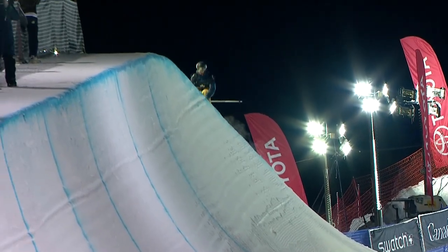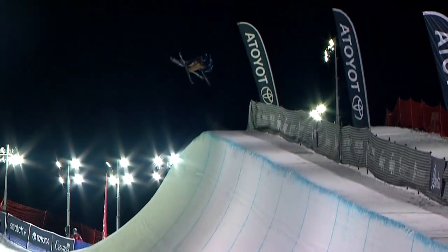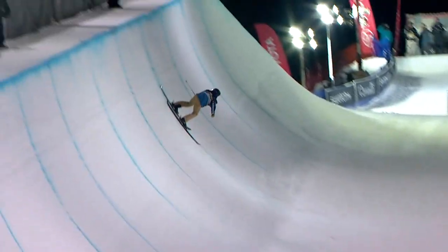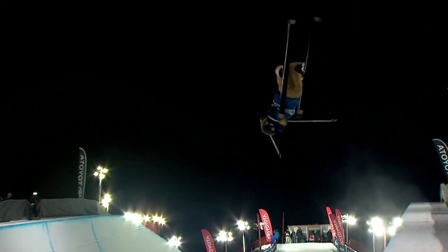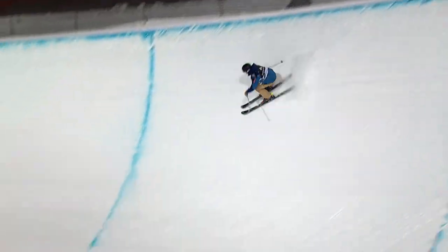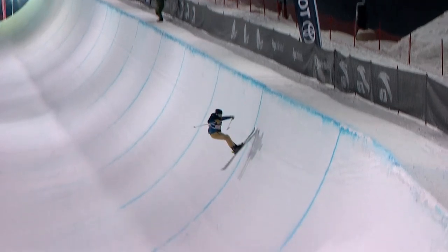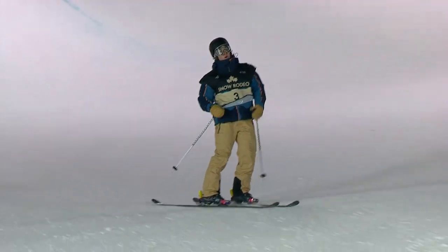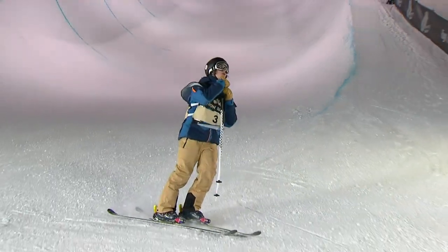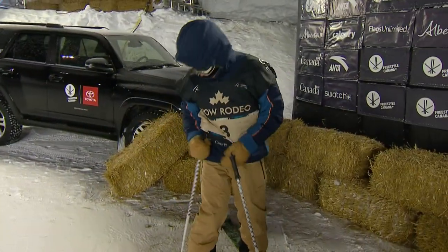This is Brendan McKay of Canada dropping in for his first of three. It sounds like I misspoke — it's undervert, not oververt. Another thing to look for: any time the pipe isn't perfect, 90 degrees isn't sending you perfectly straight up in the air. Really difficult way to get these tricks around. But Brendan — there's the 1260. We've seen everybody having trouble with those double corks, especially the big double cork 1260. And Brendan, in the middle of his run, second to last hit, is able to bring that 1260 in and put the landing down clean.